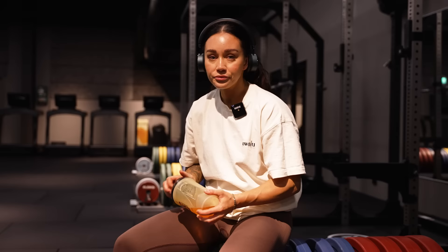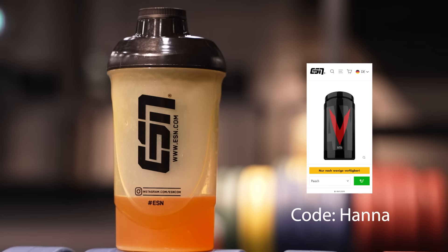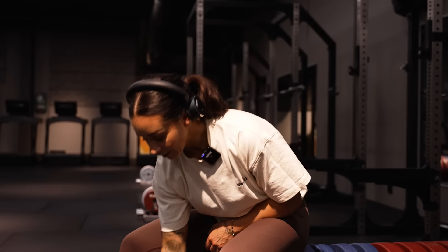I'm drinking ESN EAA during my workouts along with their intra-workout product. It helps me stay focused and provides my body with what it needs during training. I'll link both products in the description. Use my code HANA to get the highest discount on any ESN products.